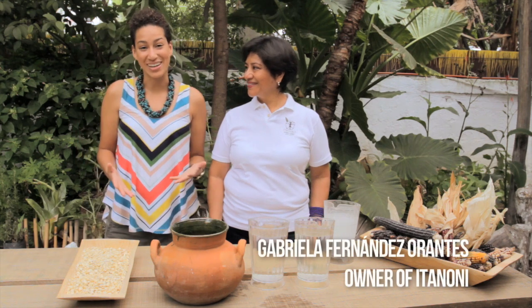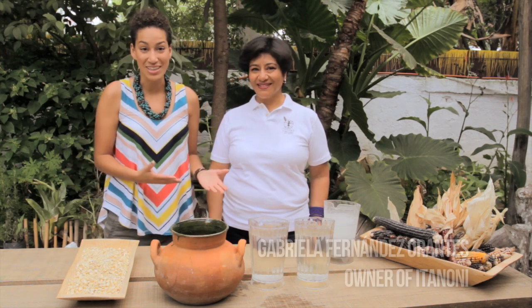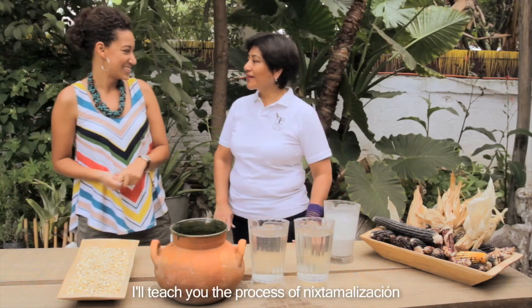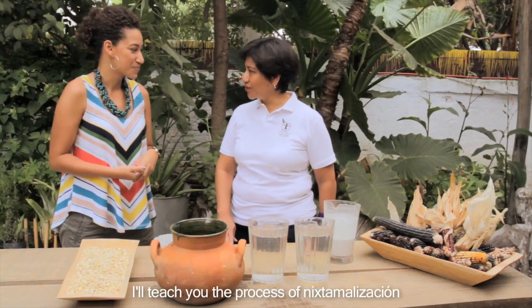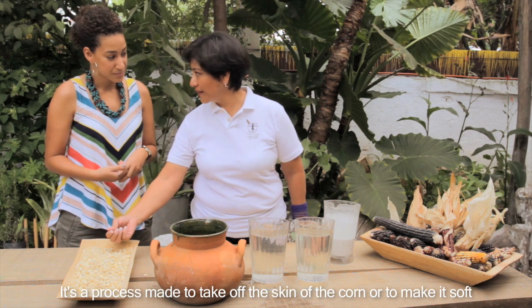I'm super excited because Gabriela has so kindly offered to show me how to make tortillas from start to finish — from the corn and the multiple-step process to the final delicious bite. She's going to show me the nixtamalization process, which is the process to remove the cuticle of the corn, or re-blandecer it.